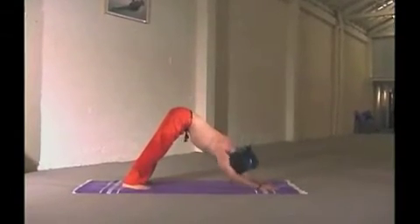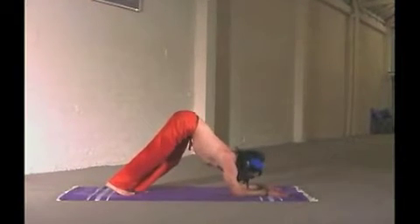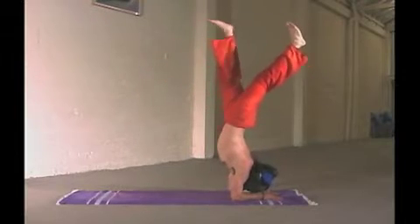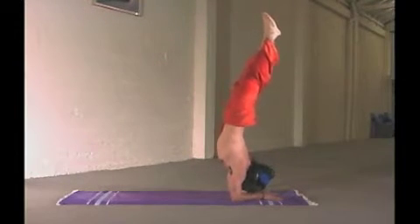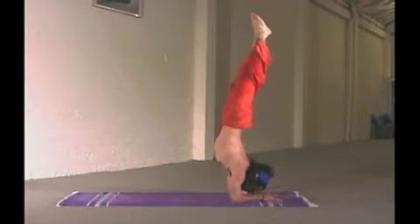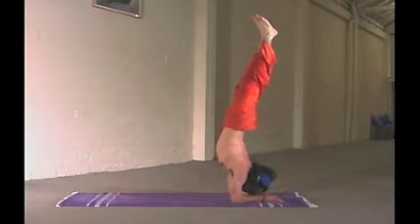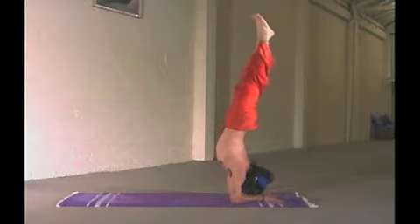The next move is a challenging elbow stand to promote more strength in the shoulders. As you rest in the elbow stand, it becomes a resting position, because gravity and you are neutral.